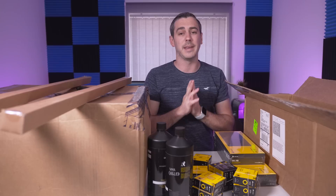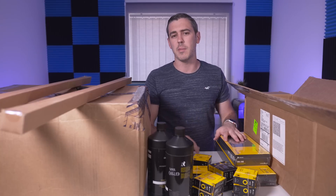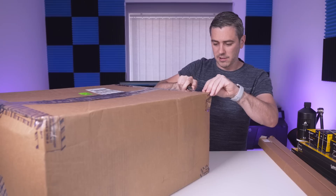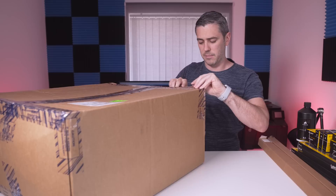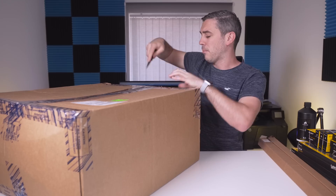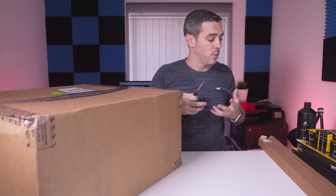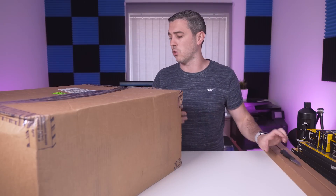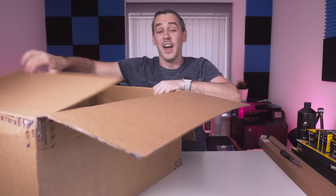That's it for the first box, so let's move on to this second one — which I'm guessing is the main attraction in terms of GPU blocks, CPU blocks, and possibly more radiators. This second box is a noticeably different size and quite a bit heavier. I remember Corsair asking me about this product line, which has been delayed a little — I'm not sure why, but Corsair being Corsair, they scrutinize R&D so much, and that's why they're one of the market leaders.